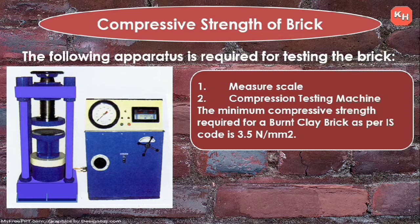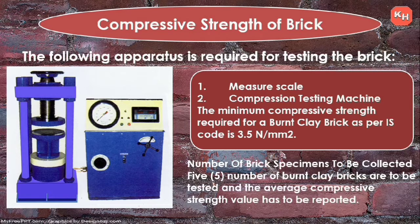The apparatus used includes a compressive testing machine and a measuring scale. The minimum compressive strength required for a burnt clay brick as per IS code is 3.5 Newton per millimeter square. Five numbers of burnt clay brick specimens are to be collected, and the average compressive strength value has to be reported.